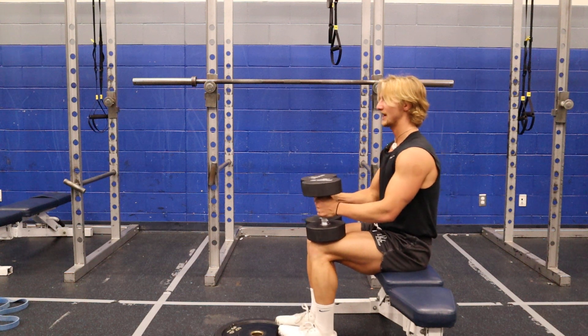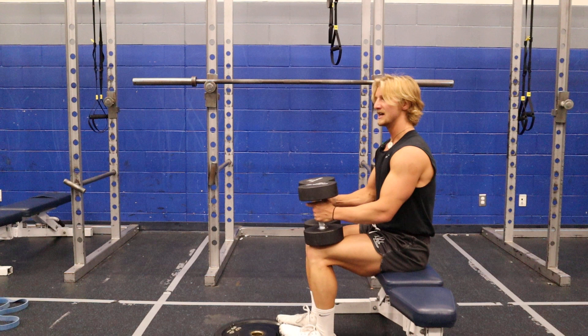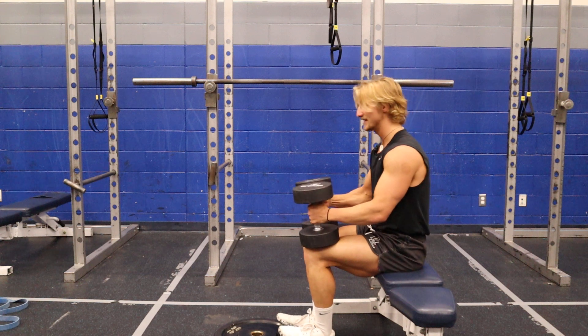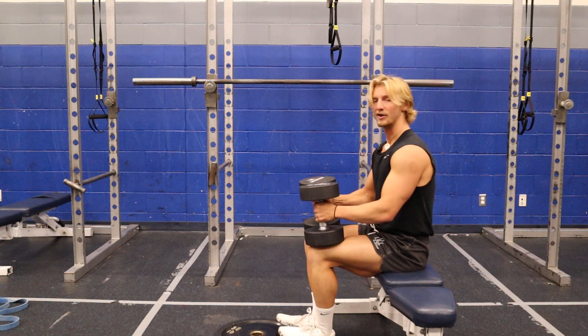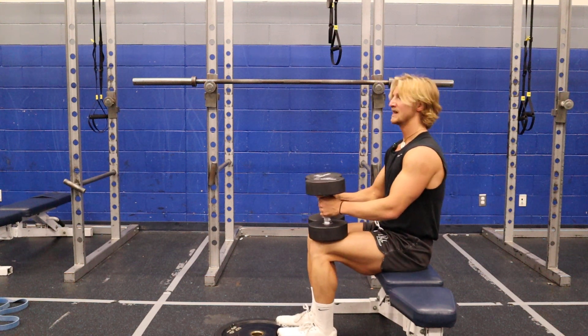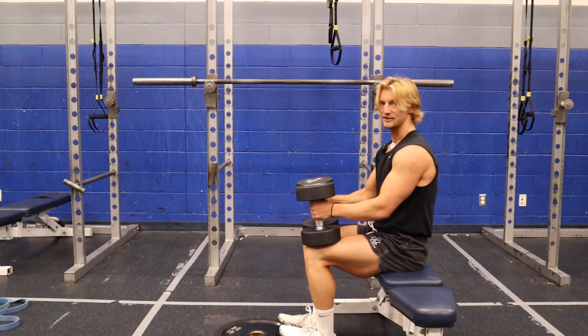That'll help to actually push your calves out. With just a single plate on the bottom, typically my toes are gonna be pointed in just a little bit. I can also take two plates and do toes out, and that'll kind of help hit the inner part of my calf — that inner gastroc. Working those two different ranges can be really good with any sort of calf exercise.